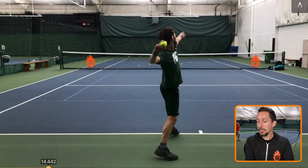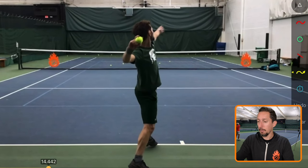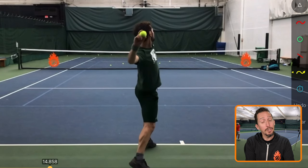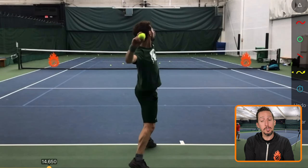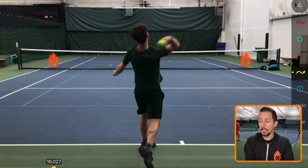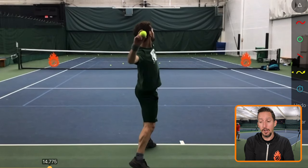I want you to notice this same thing. Remember how we were watching his chest and his hips on his original serve? Watch when they start to move relative to his arm. They're already turning. Has his arm started to drop or fall yet? No, it hasn't. So what's happening here is the big, strong parts of his body are leading and his arm is following.